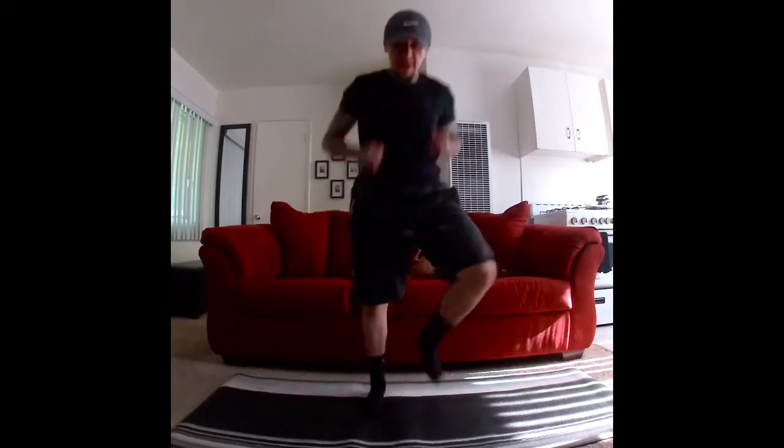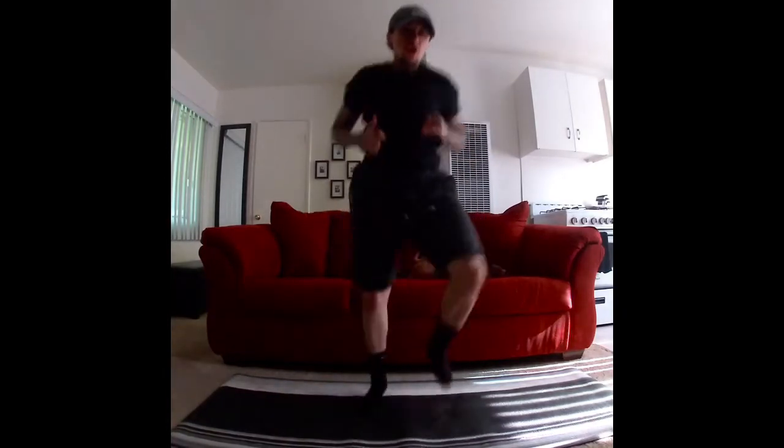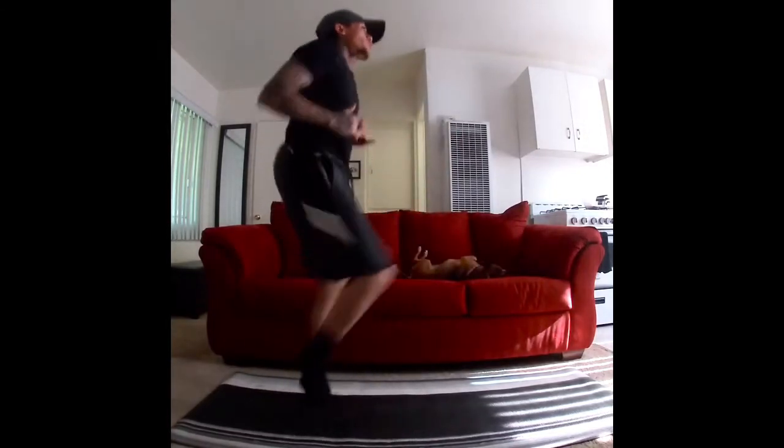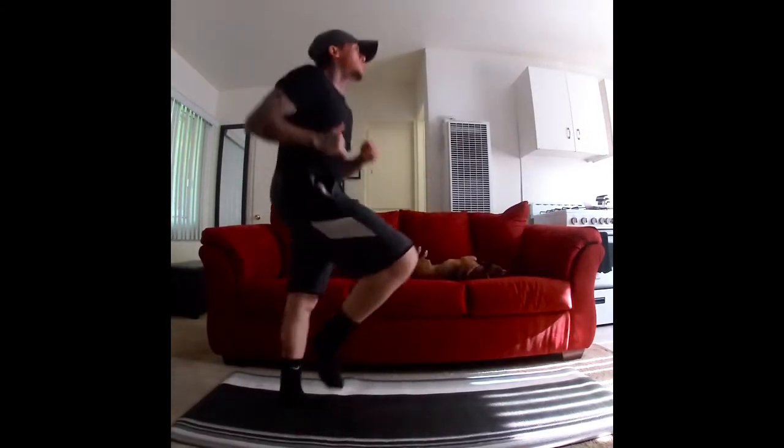Go, bring up those legs. Come on, just bring them up. Ten, nine, eight, seven, six, five, four, three, two, one.